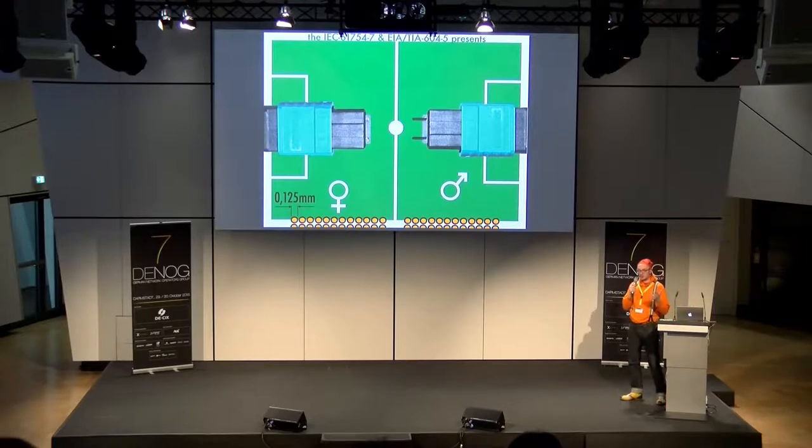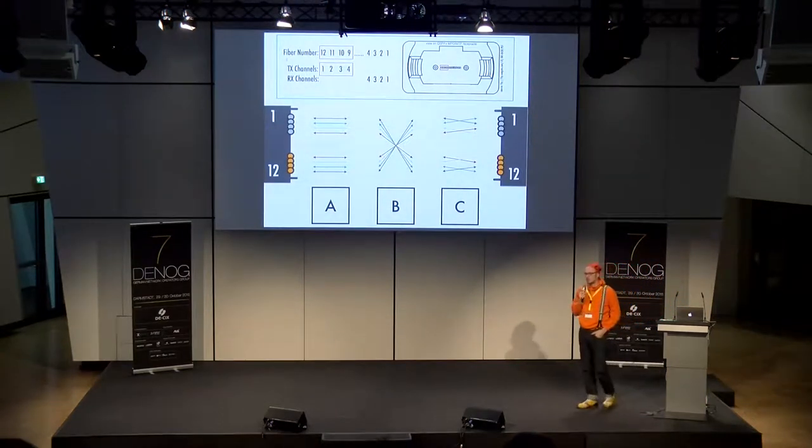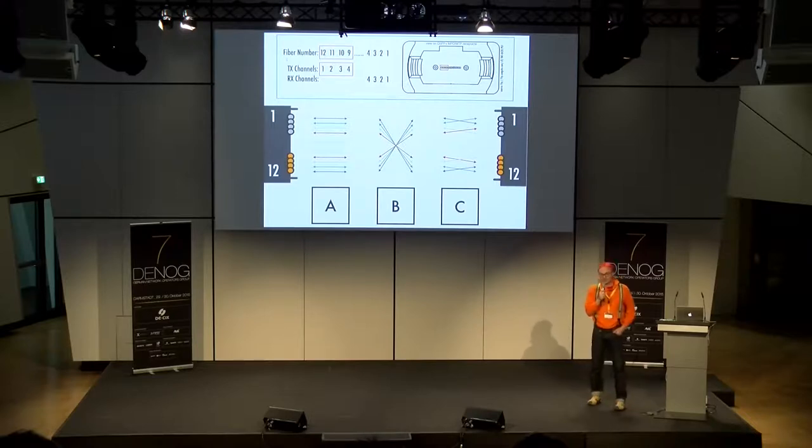Wir sind jetzt im Multi-Fiber-Umfeld, also bei paralleler Übertragung. Und da kommt auf einmal Polarität ins Spiel. Früher bei Kupfer gab es Crossover-Kabel für 10 und 100 Megabit — wenn man zwei Netzwerkgeräte ohne Switch verbinden wollte. Was macht das? TX auf RX schalten und RX auf TX. Nichts anderes ist Polarität. Heutige Patchkabel im Kupfer- und LWL-Umfeld sind straight — TX auf TX, RX auf RX — und das funktioniert schlichtweg nicht. Bei MPO-Steckern kann ich eine ganz wilde Kombination bauen, welche Fasern mit welchen Fasern reden.